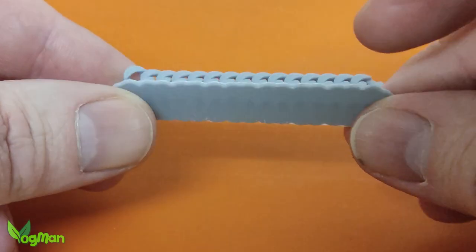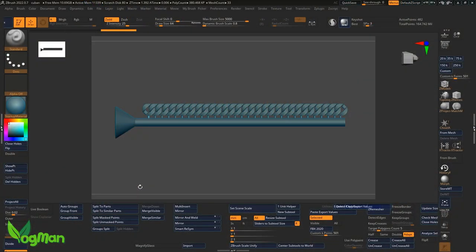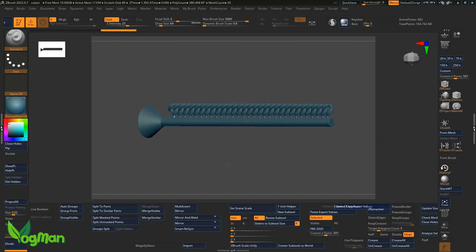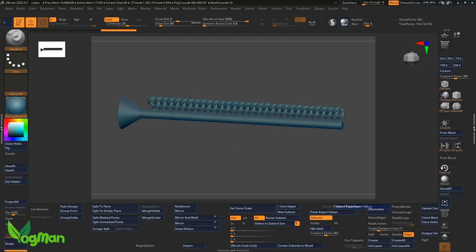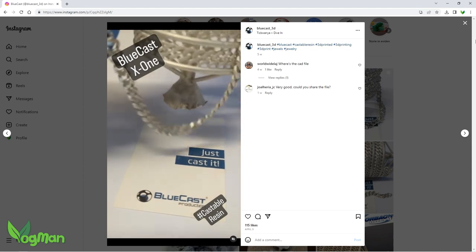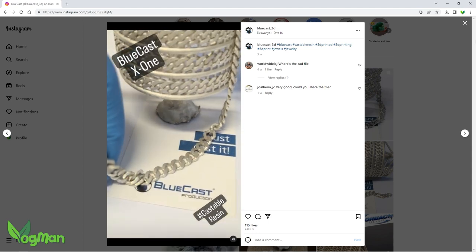But how was I going to go about casting? A straight design like this would probably work, but it's not very efficient. A long chain would need a tall flask, and there'd be a lot of wasted investment there. Bluecast has already demonstrated the smart way: by arranging the links in a spiral, you can effectively print and cast a much longer chain.